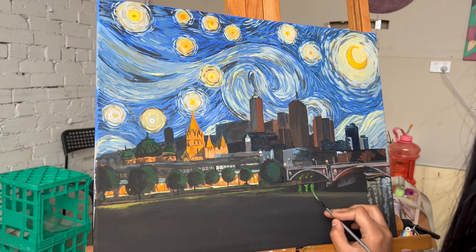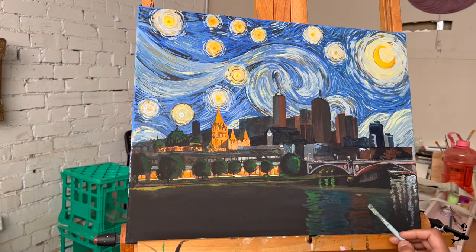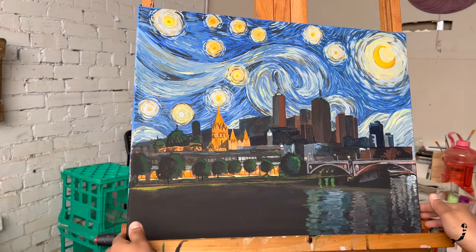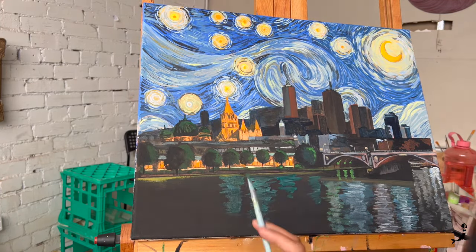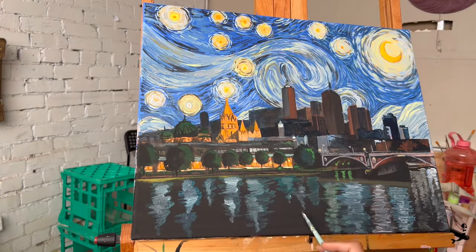The brush I'm using for this step is called a rigger brush. They have a small number of really long bristles which allow you to work on minute details. The key to making perfect details is using zero pressure and keeping your brush perpendicular to your canvas. The Yarra River that flows through Melbourne reflects the most beautiful lights from the city, and creating these reflections in water has to be my favorite part of this painting.